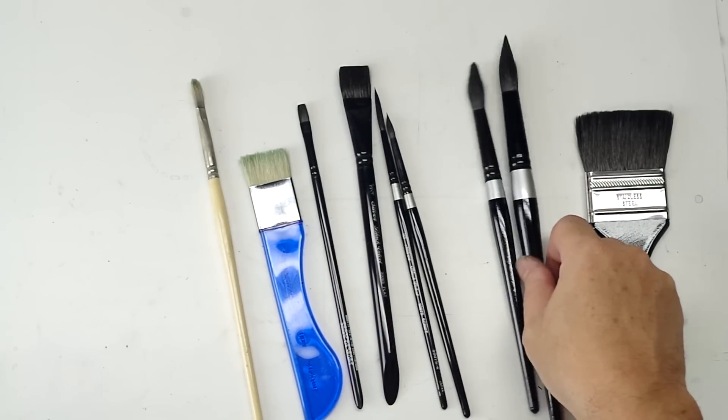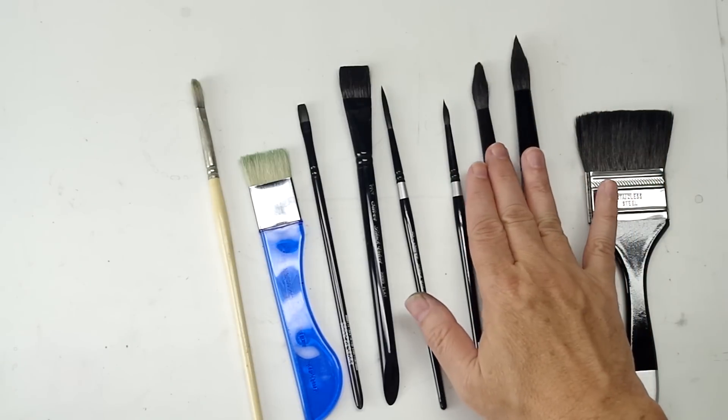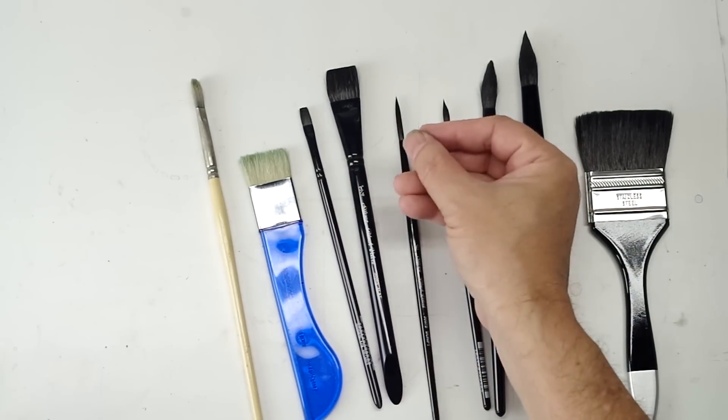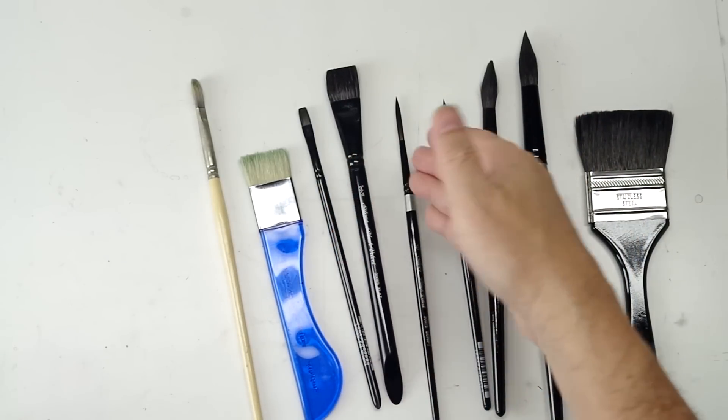Large rounds, that big huge wash on the end, the two-inch square wash. I love these flats here. The characteristics of the flat are just very versatile in what you can do, and I'll demonstrate that.